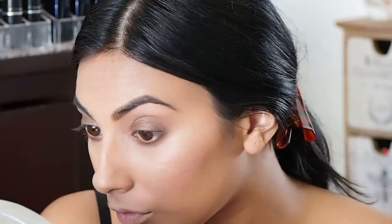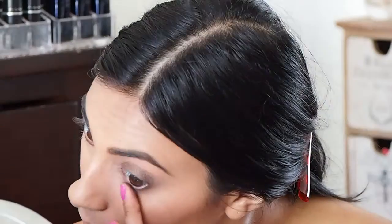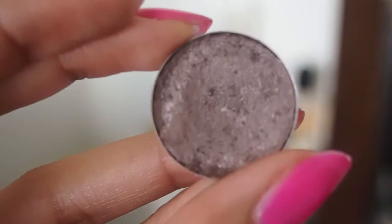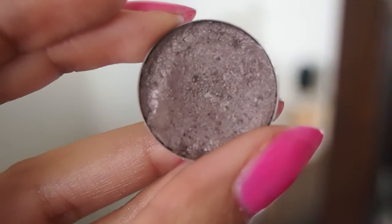Now I'm going to use this eyeshadow called Tempting, and I'm going to use my finger for this because it's so flaky with the glitter — my finger gives it a lot more pigment. I apply it on my eyelid as well as underneath. Then I'm going to take the Satin Taupe and pop that straight on my outer V to darken up the outer area and keep it nice and glowy.